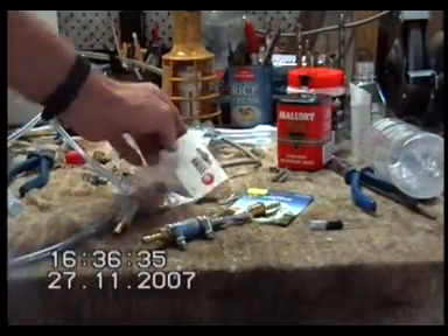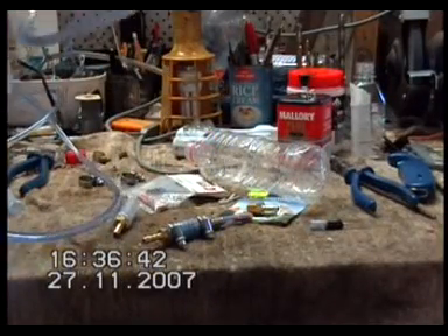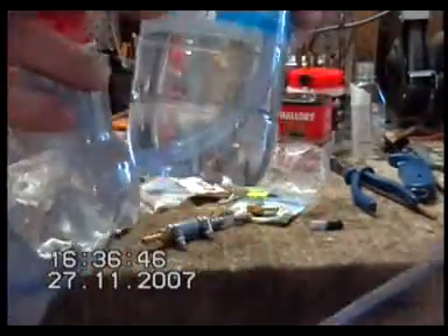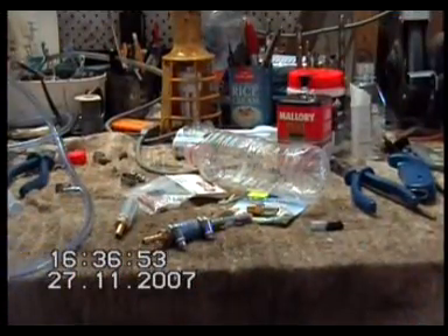I've also got two bubblers in line. They're not hard to make — you're just using soft drink bottles like this. You drill a hole in your lid using a 5/16 drill bit, put two holes in: one hose goes down into the fluid, the other hose just goes into the top. I've got two, one straight after the other. You can't be too careful with this stuff.